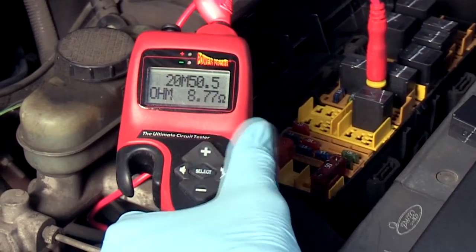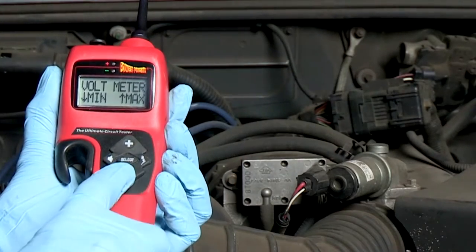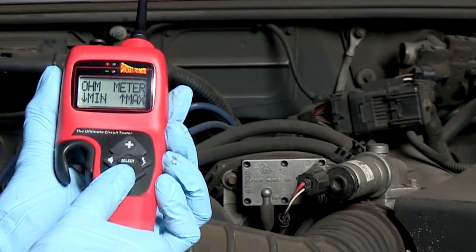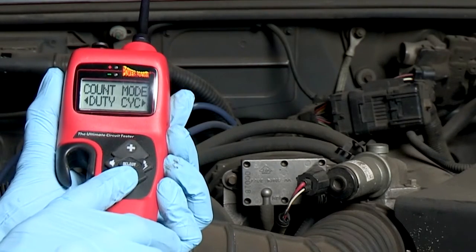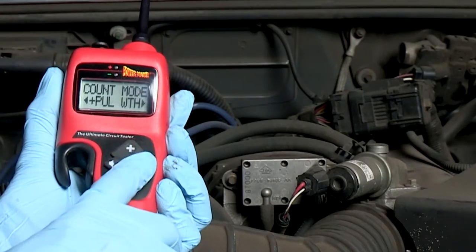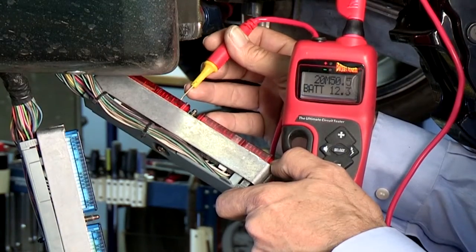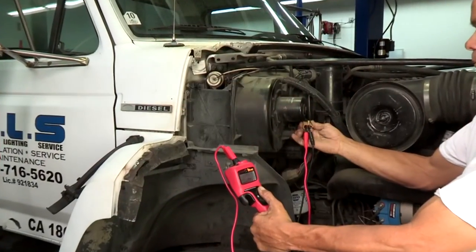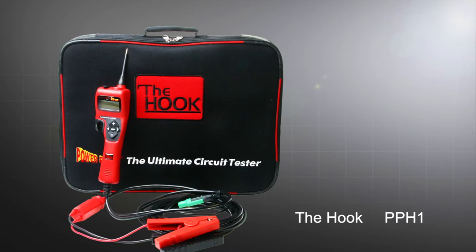Enhanced testing features like voltmeter mode, ohmmeter mode, min-max capture, injector mode, duty cycle, pulse width, and voltage reference mode give you all the advanced diagnostic functions and capabilities to tackle most any job. Try the Hook and see for yourself!